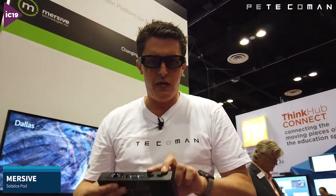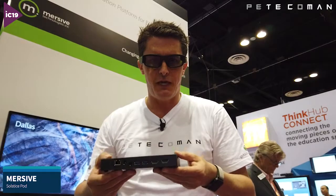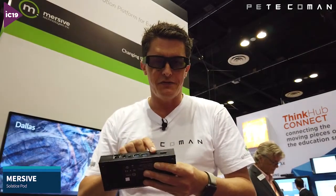It has two HDMI outputs. One of them is 4K and the other one is 1080p.